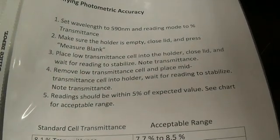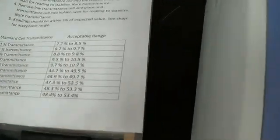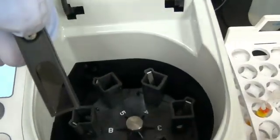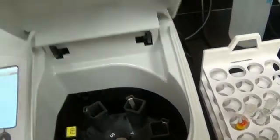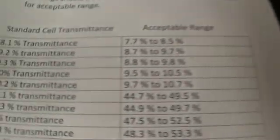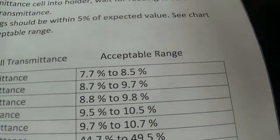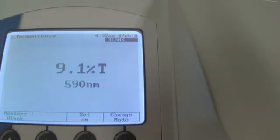The next thing we are going to take is the lower standard, which is the 9.2 in this box, and we are going to put it in and close the lid. I have been putting it in with the glass facing front. That is a 9.2, so our value should be between 8.7 and 9.7 — and there, very good, that passed.